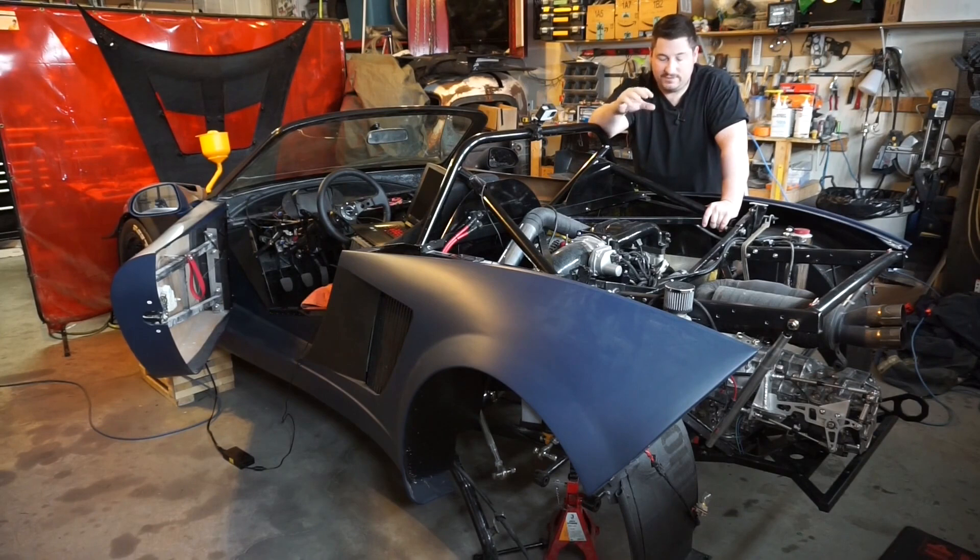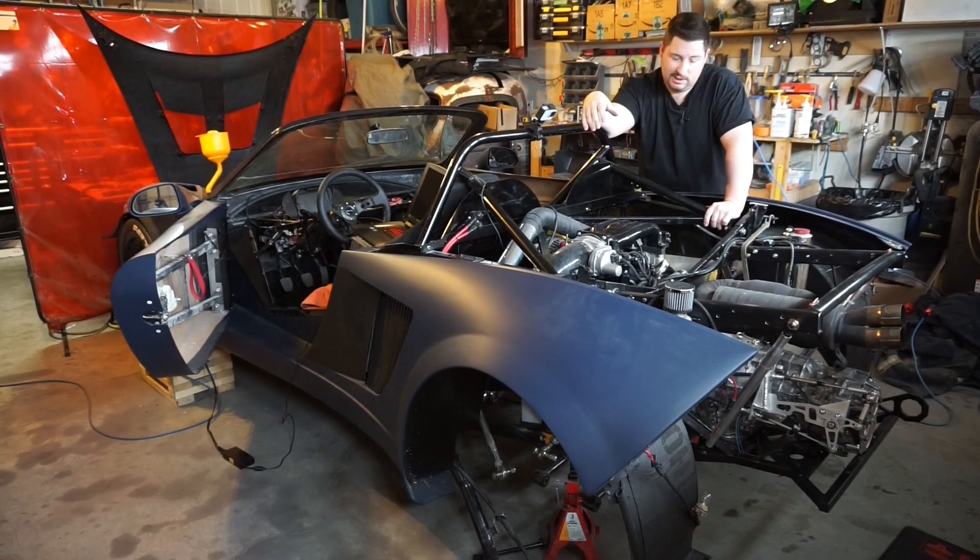This engine has got tons of assembly lube and Vaseline in it from the build — that's going to burn off. I've got new header wrap on the header and ceramic coatings. I'm not sure if those smoke initially or need a bake cycle. Either way, there's going to be some smoke. It's about 10 to 15 degrees Celsius in the garage, and about 5 degrees Celsius outside.